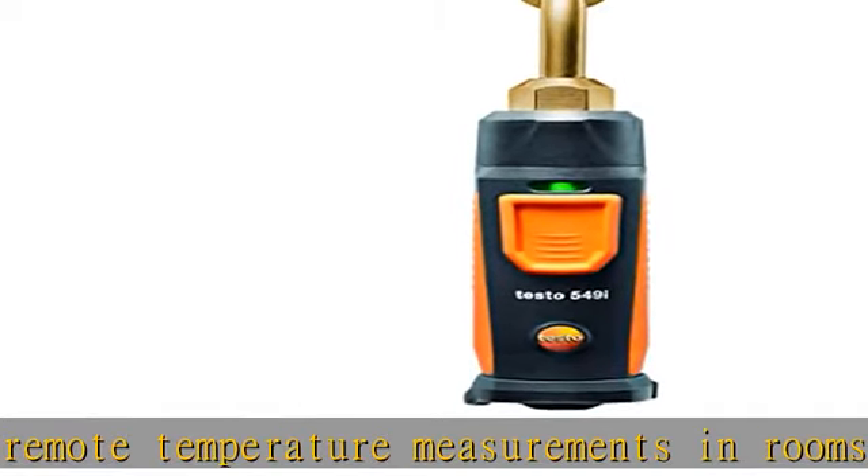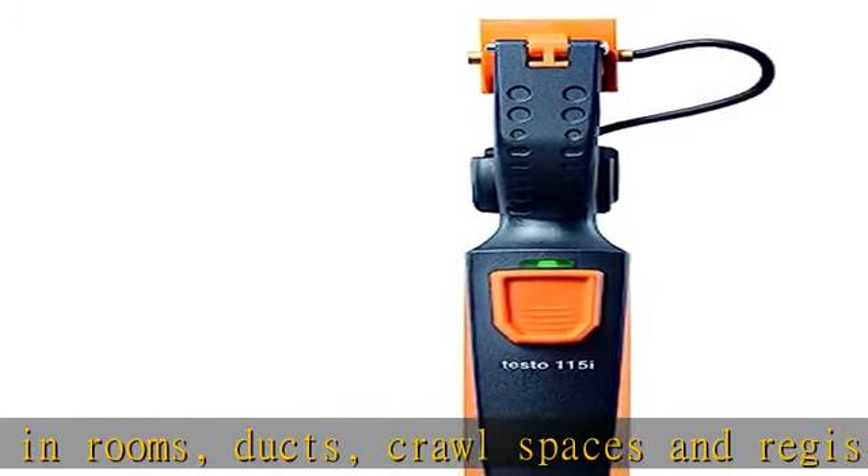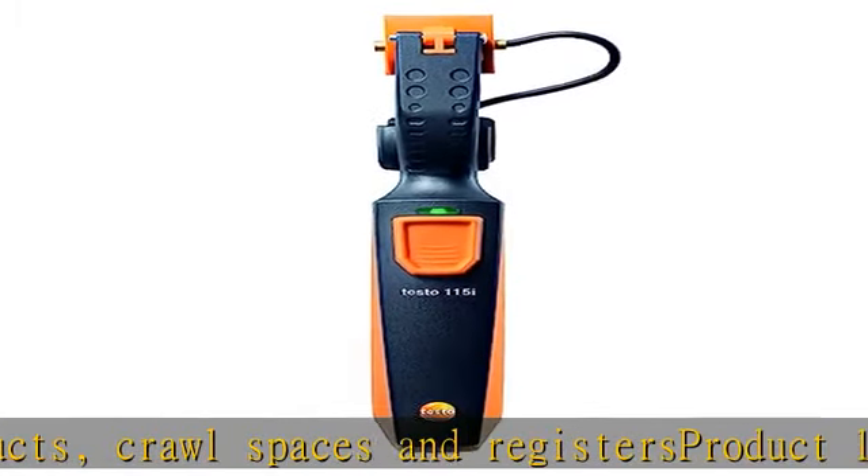The Smart Probe accurately measures air velocity, temperature, and in-duct air flow, as well as volume flow if the duct dimensions are provided.